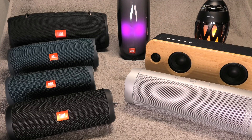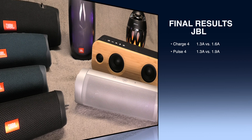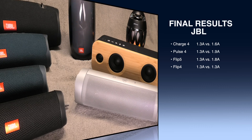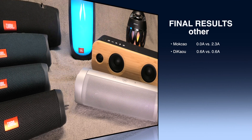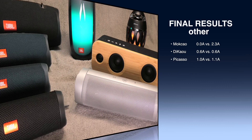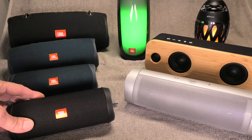We've now gone through all our test candidates, so let's do a recap. Starting with the JBL speakers: all the newer models — every model except the Flip 4 — can actually pull more amps than the small 1 amp Apple charger can supply, so it does make sense to get a bigger charger for those. As for the other speakers: the Macau bamboo actually needs a more powerful supply just to charge at all, while the Decau and the Picasso don't really need anything bigger than the 1 amp Apple charger.